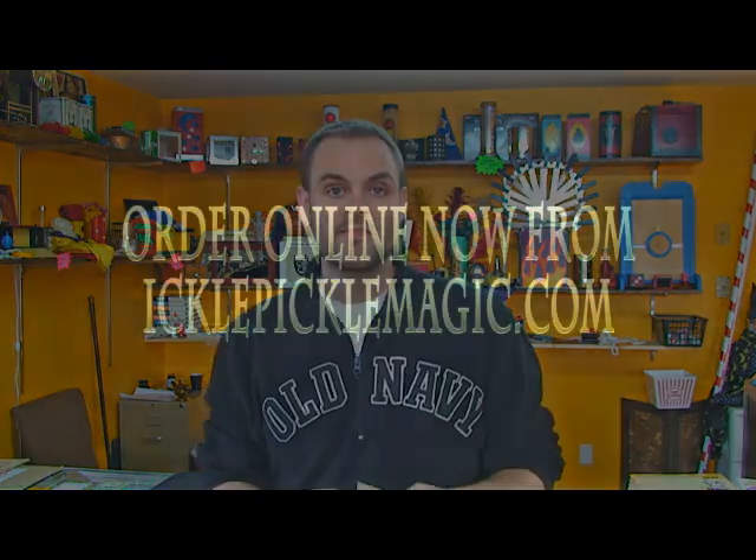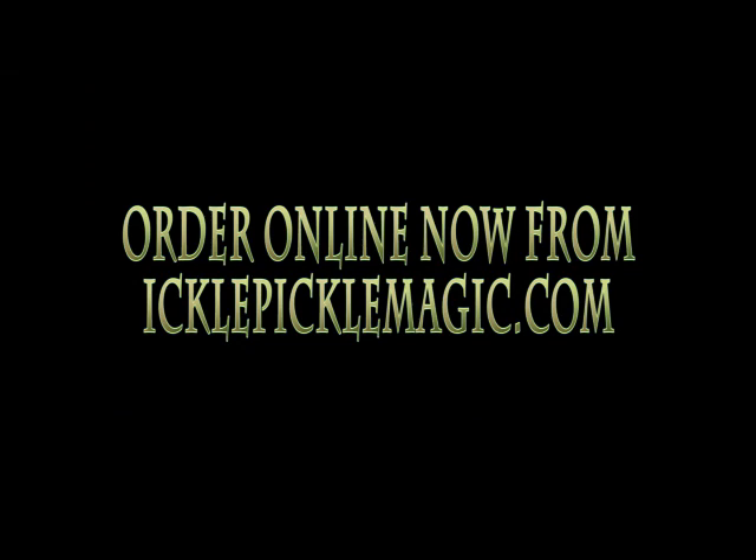If you need some miniature coins, you can get them right here at icklepicklemagic.com. Thank you.